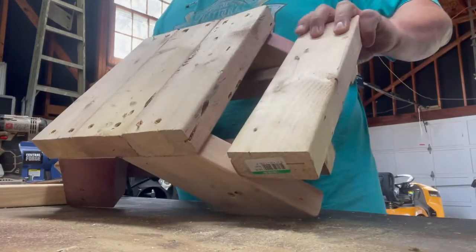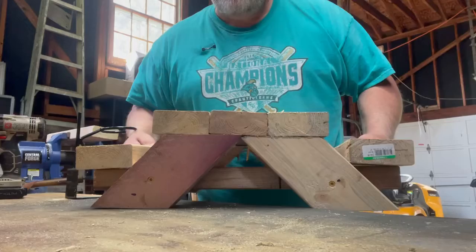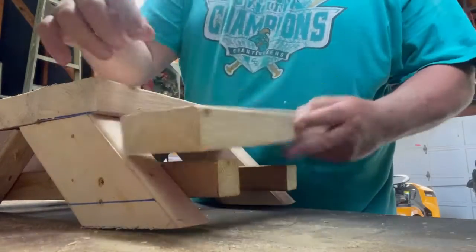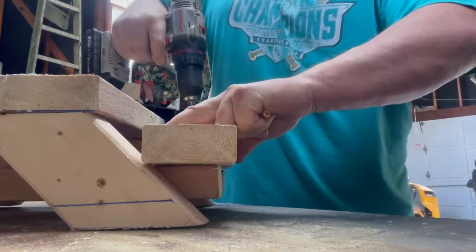Now I'm showing you how the table looks, putting the benches on each side, and securing those wood screws.